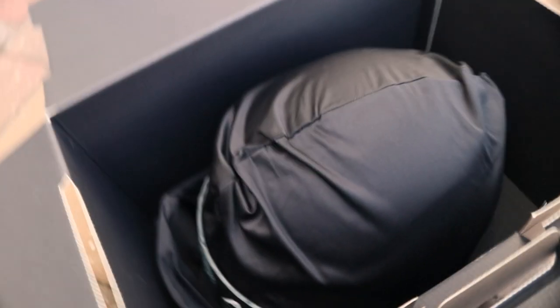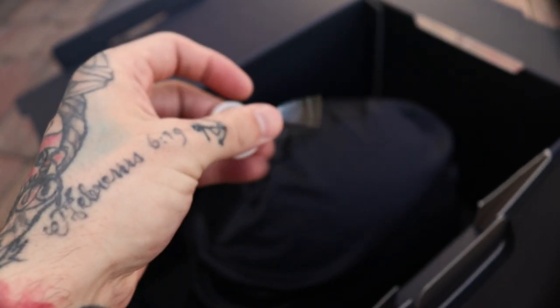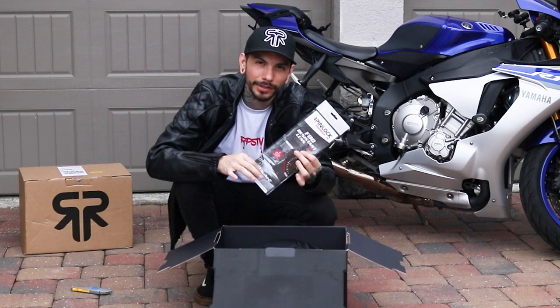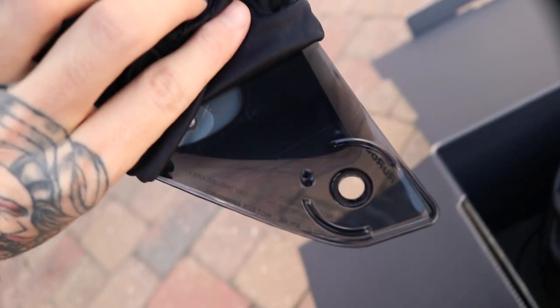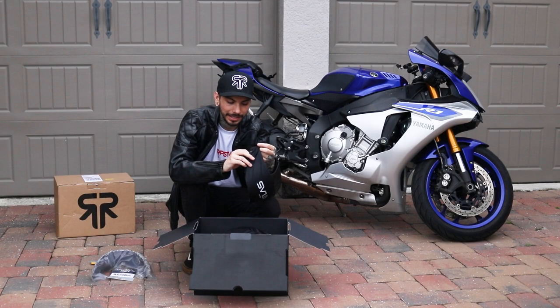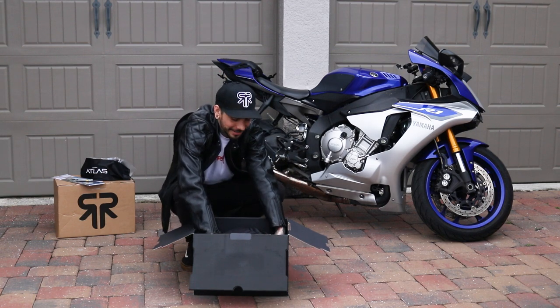You get a nice little keychain bad boy in here too — so sick. Fog-resistant lens for your Pinlock visor, tinted visor — let's go. Comes in a nice sealed bag, keeps it clean and scratch-free. And for the main event, my friends...